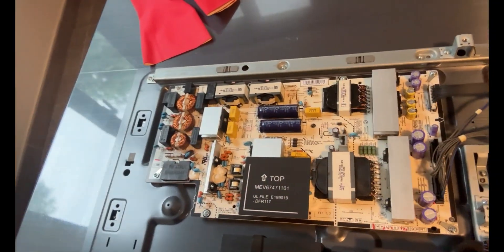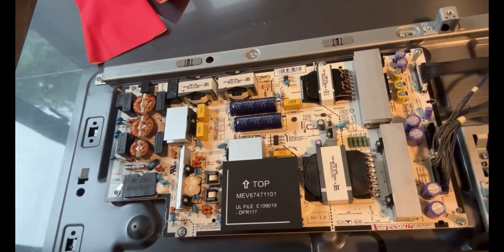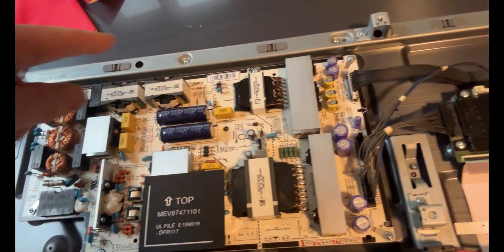A trawl of the internet and YouTube basically narrowed down the problem to this component here, which is called the power control assembly or power control board — it's that bit there.